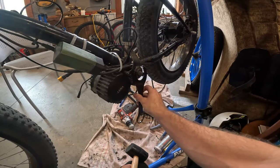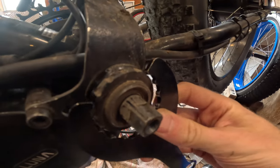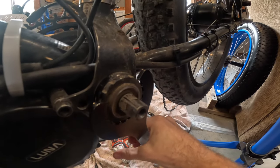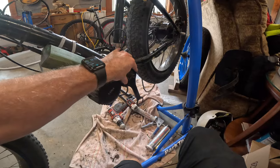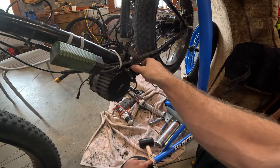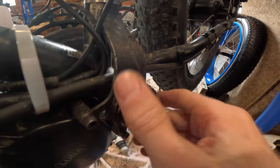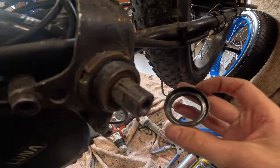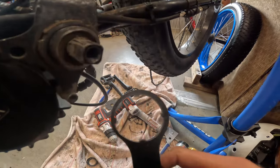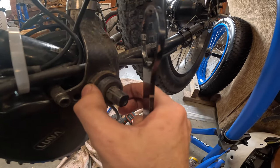Here is the outer lock ring — this tool goes on there like this, and then you just loosen it off. I'm going to have to use the mallet because it's still on there really well. Then you can just screw that guy off once it's loose. On the inside we've got the inner lock ring that we use this other tool for, and it's still on there pretty good.